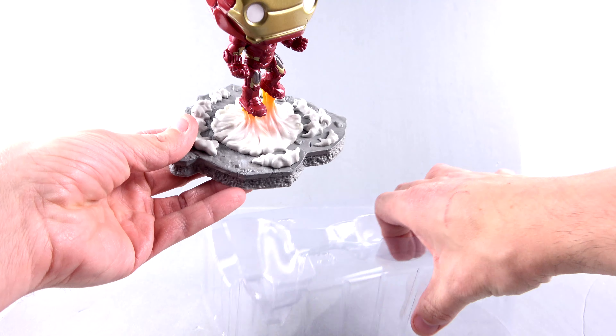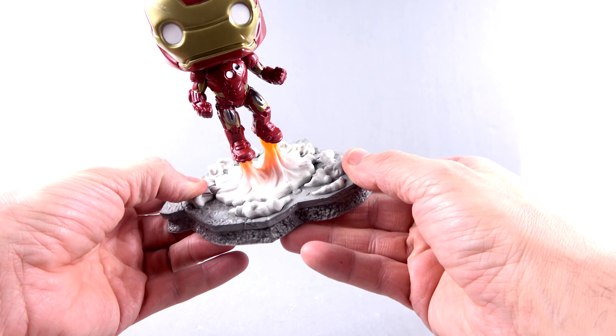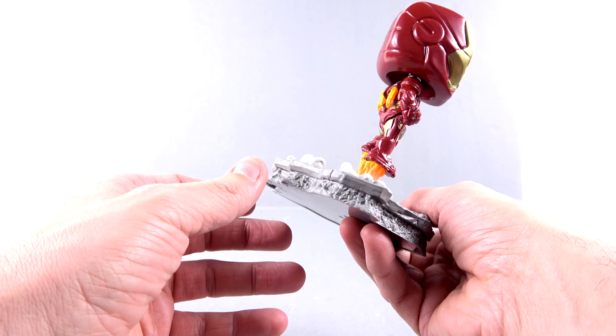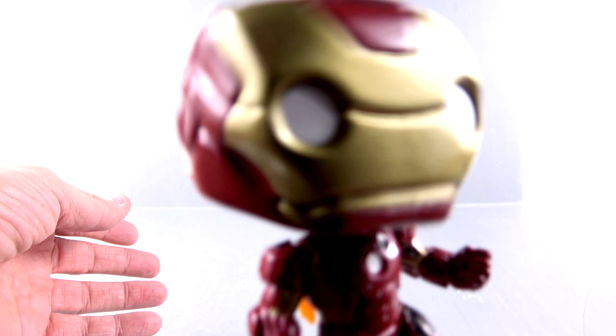As I said, this is a deluxe piece so it is a little bit bigger than other ones, but it's mostly because of the base down here. Looking at it, it's actually really very nice — the paint detail on here is really very good. Now with most Marvel Funko figures they are a bobblehead, so you can do that.